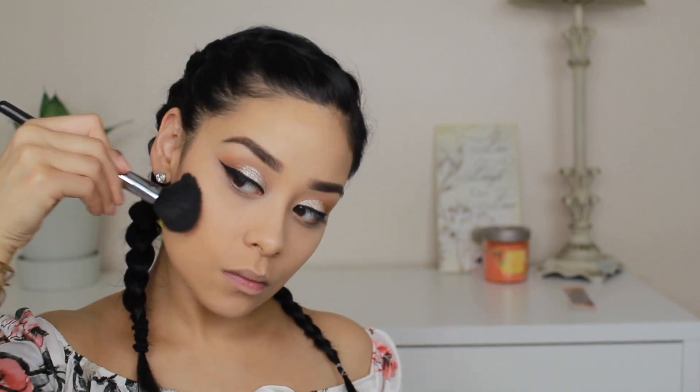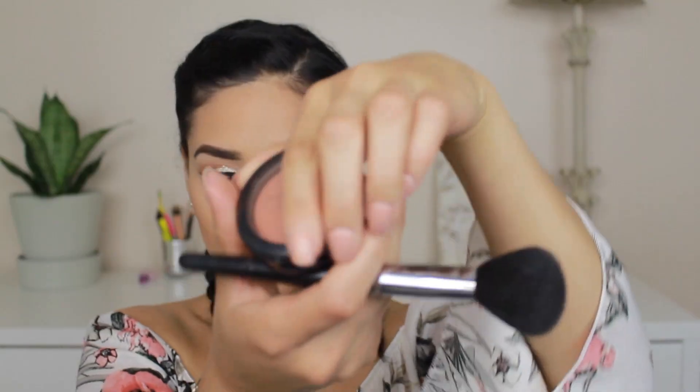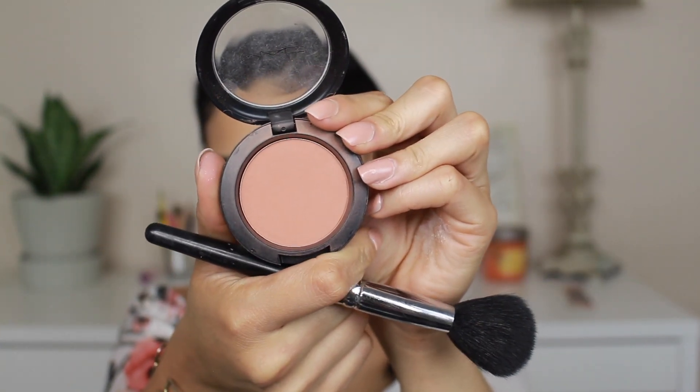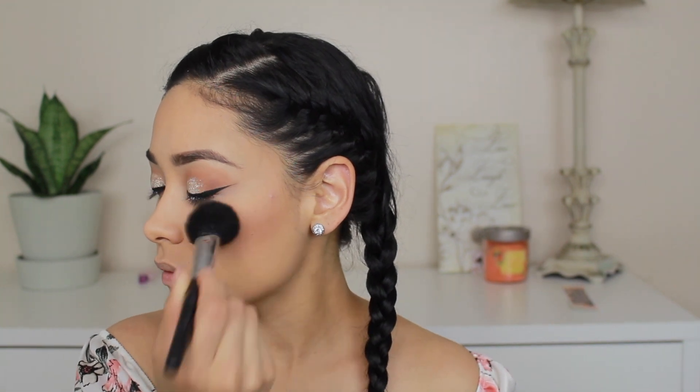I'm taking my NYC Smooth Skin bronzer to contour and bronze just a little bit. After that I'm taking my favorite blush, MAC in Copper Tone — I use it all the time. I'm using that same brush I use to contour; it's really old but really soft, so I love how it blends my bronzer and blush.